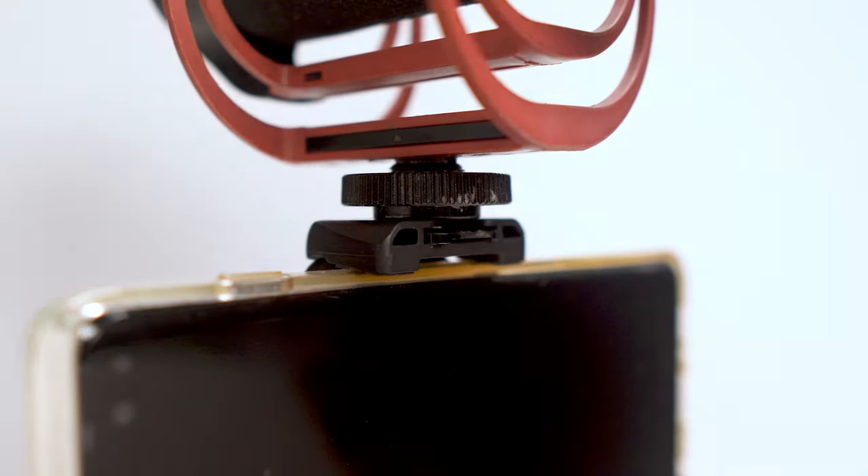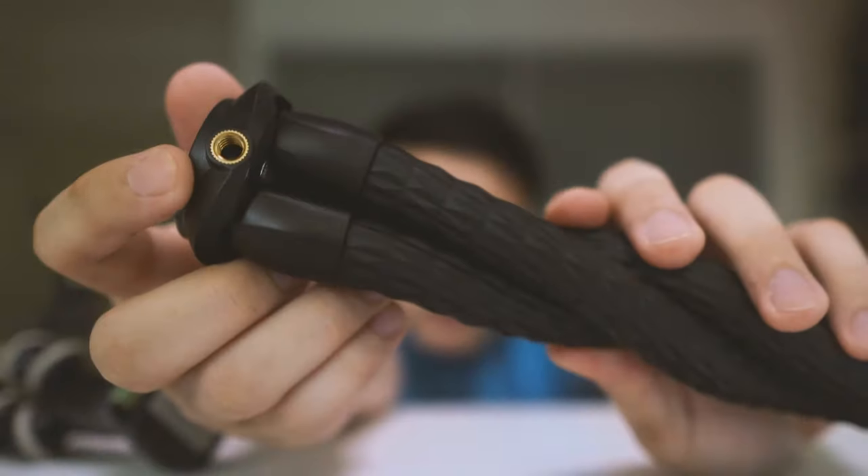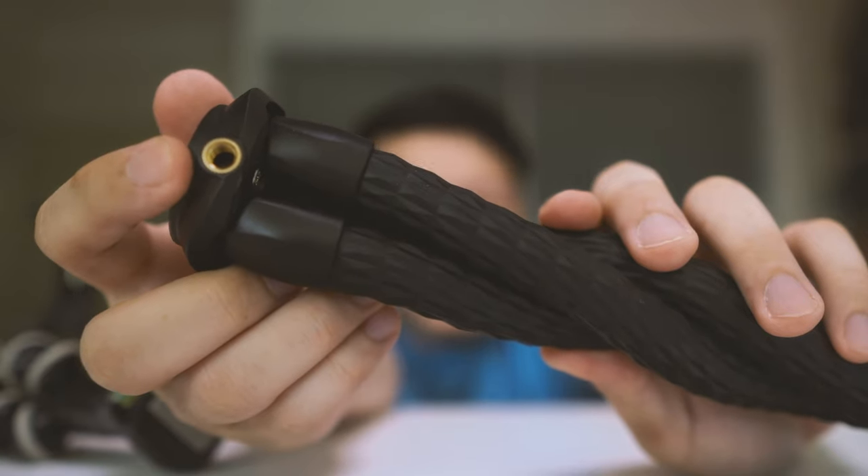On top there is a cold shoe mount that can hold a light or other audio accessories. And being a quarter-inch screw mount, you can literally put anything on top such as a slider or any other ball head, which makes this very flexible — not just a whole one-piece design like the Joby GorillaPod. There's actually more hidden functions: if you look up close at the legs, you can see there is a quarter-inch screw adapter, which is really amazing because you can mount up lights there as well.